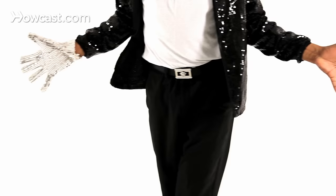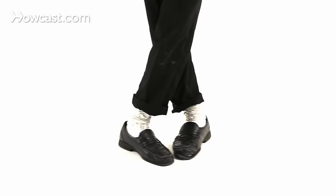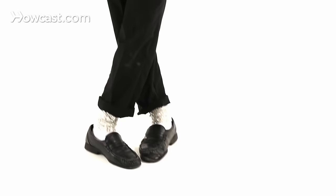Jazz hands. Boom. Then you're going to come out here. Whoop. Ha. So when you hear boom, the right is going to go behind the left — or vice versa, however you want to learn it, your choice. Then switch.